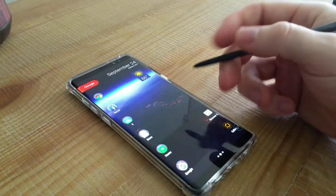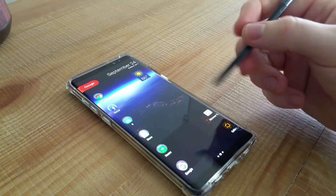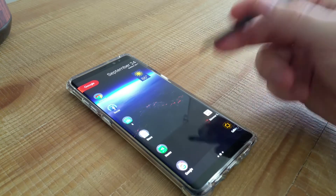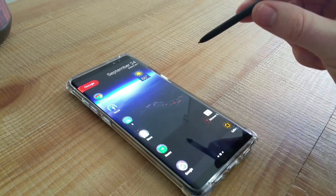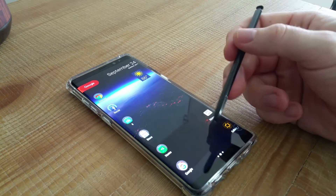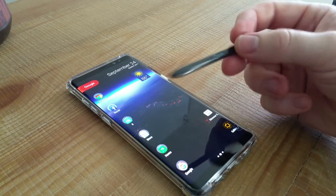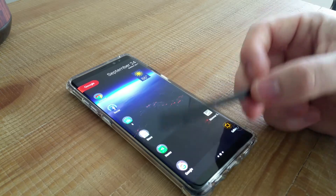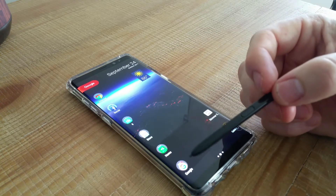I know this is running 7.1.1 and Samsung's going to be slow on updates — I'll probably have another phone before Oreo actually hits this. But I bought this phone because of the S Pen and the software, and how Samsung twisted the software to work in my favor.